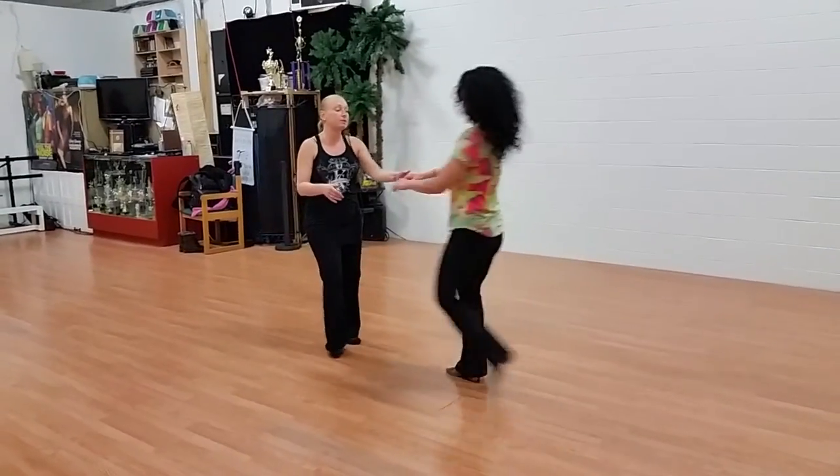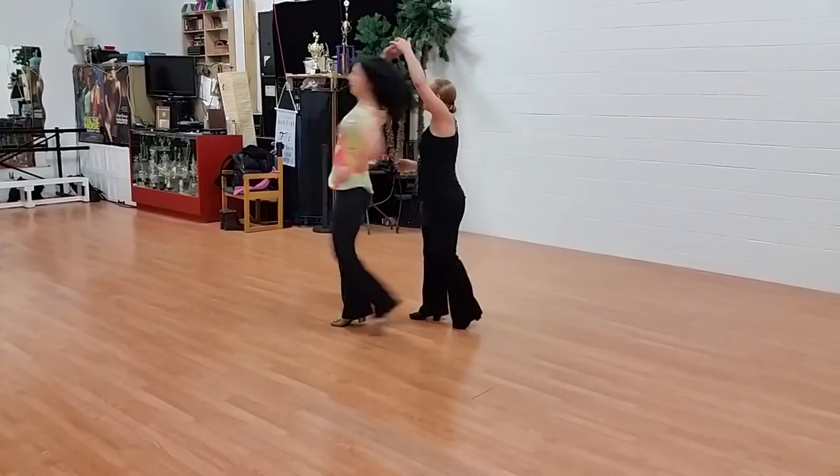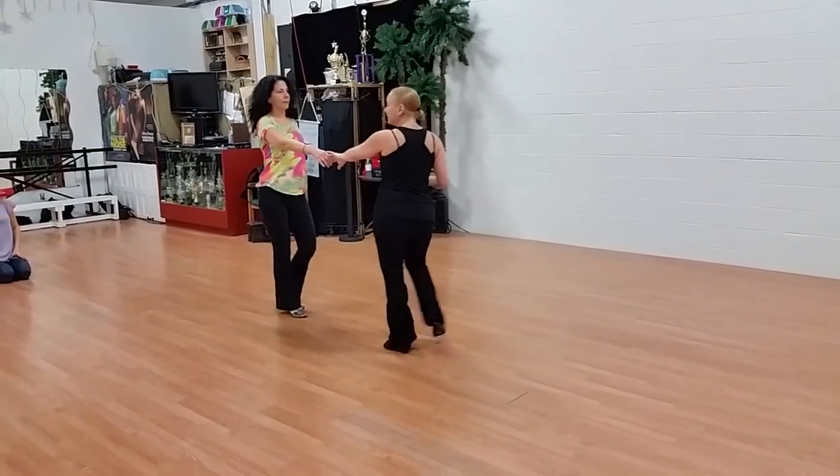So again: one, two, three, and four, five. Stretch and one, two, three, and four, five, and six.